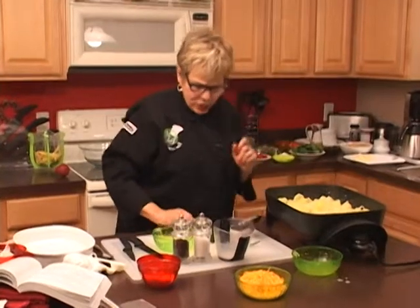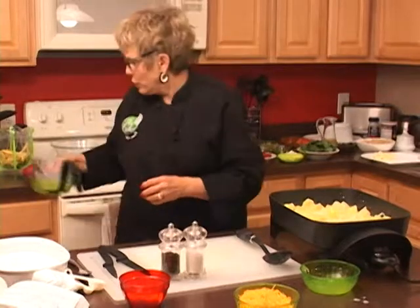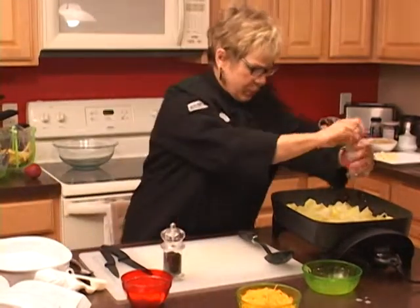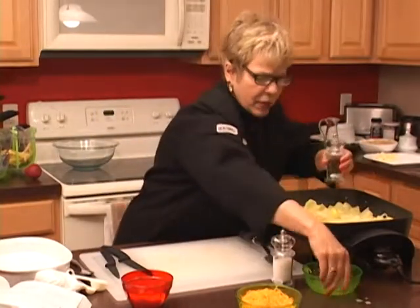We're going to put this in our soufflé bowl and bake it in the oven at 350 degrees. We're going to move everything out and use our salt and pepper again.